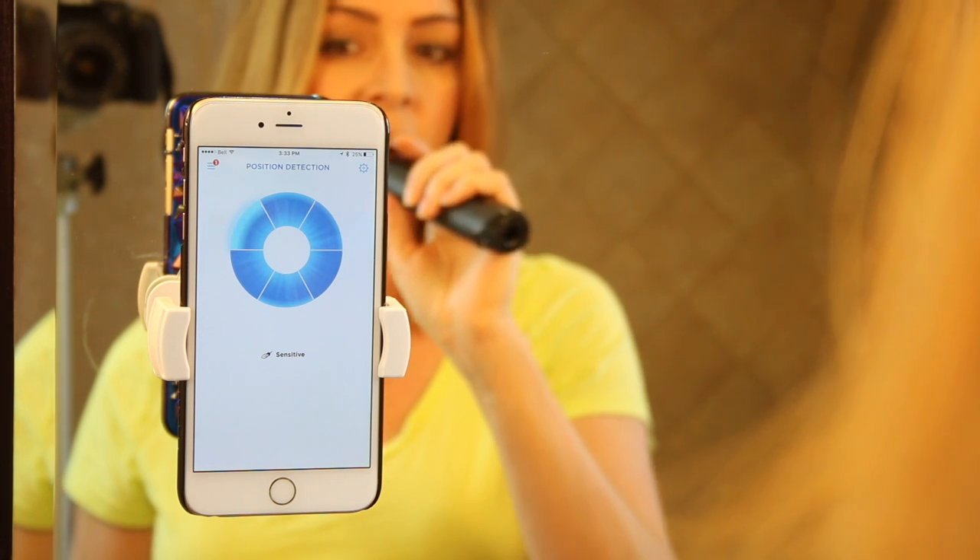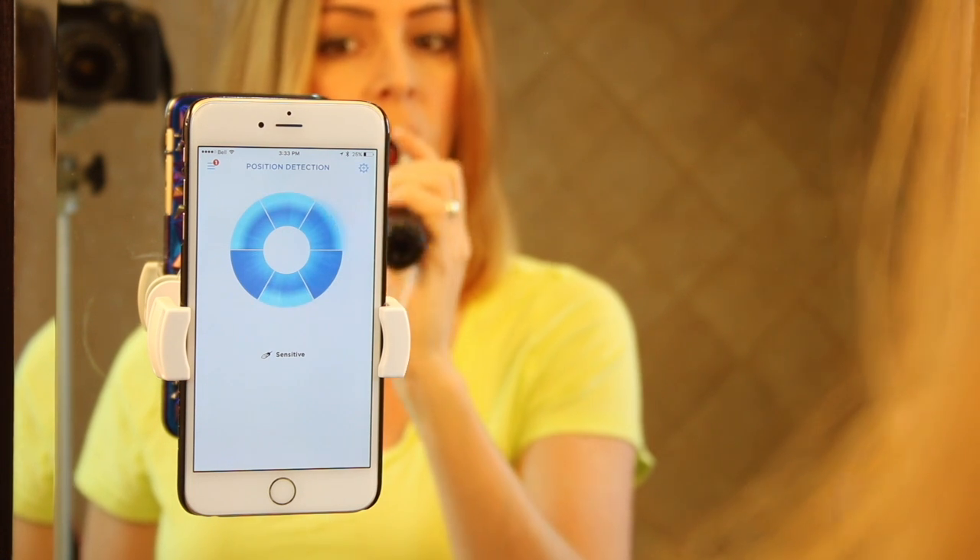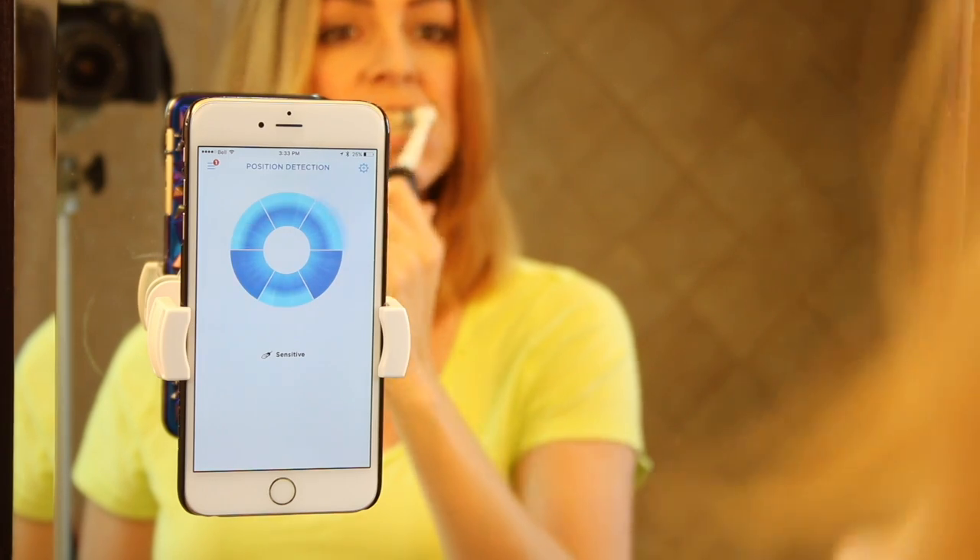Using the position detection feature was pretty eye-opening. I thought I was getting all the areas of my mouth and all my teeth, but the app proved I wasn't, and then it shows where I need to focus more or less time.